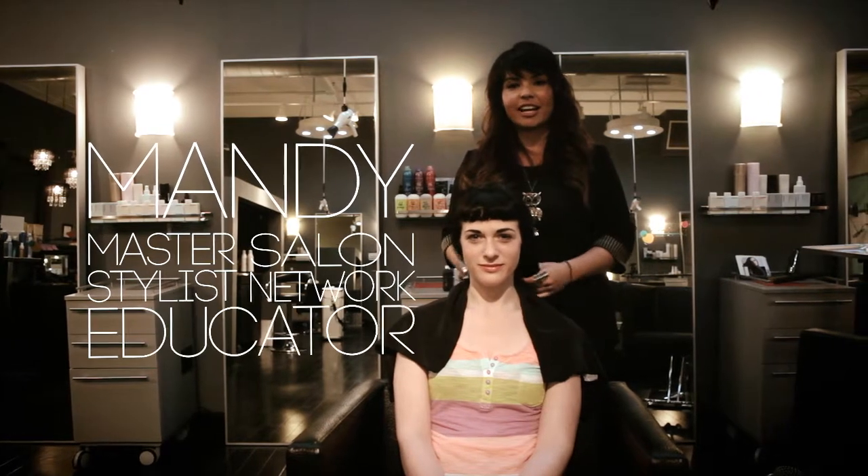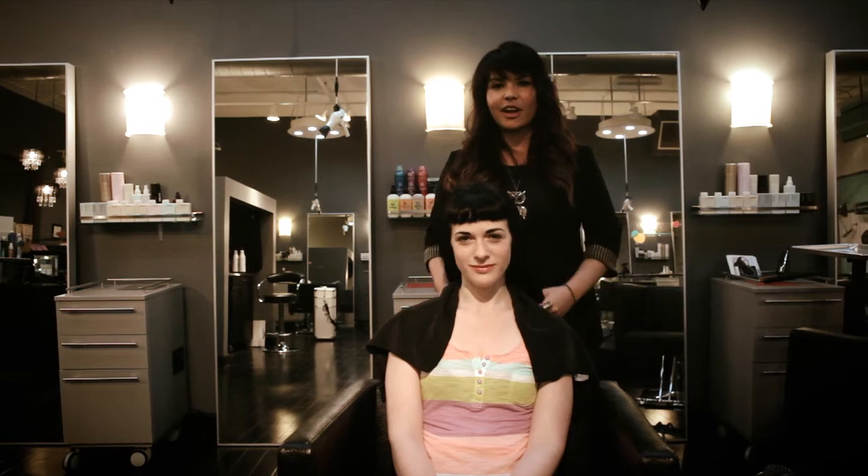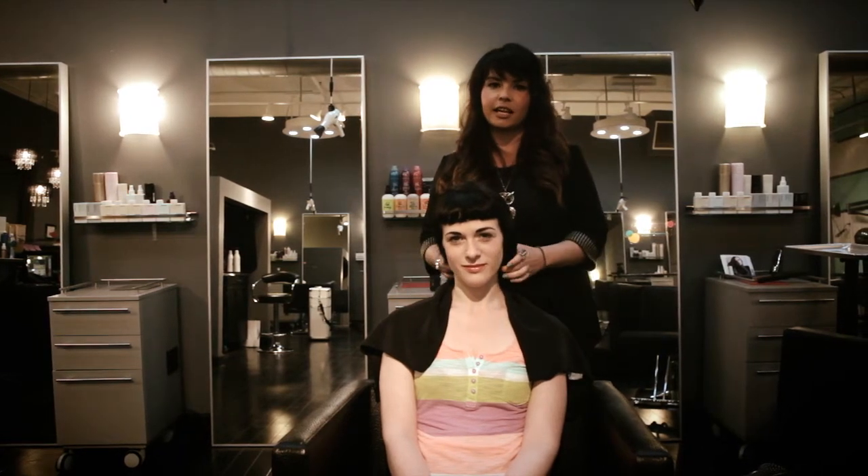Hi, I'm Mandy, Master Stylist and Salon Network Educator for Bumble and Bumble. And today I'm going to teach you how to do a messy, beachy, wavy look.